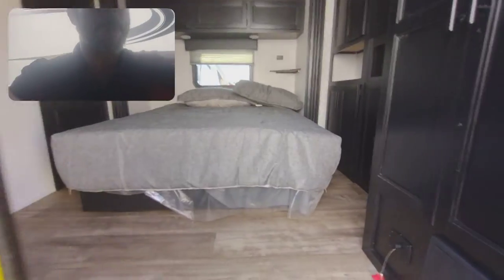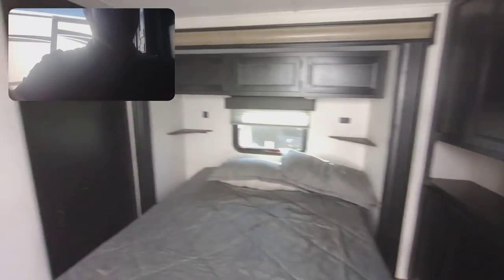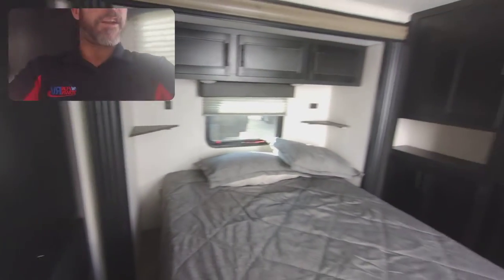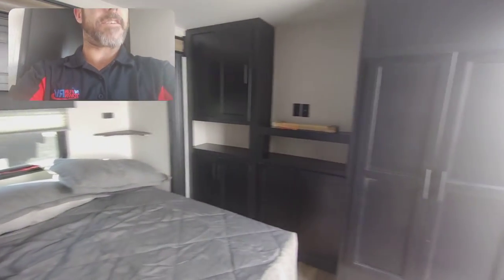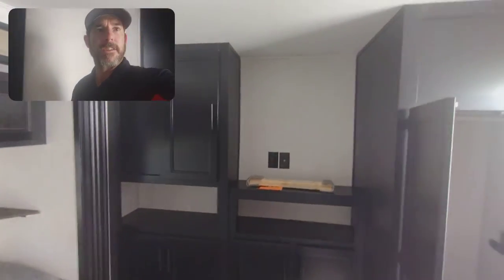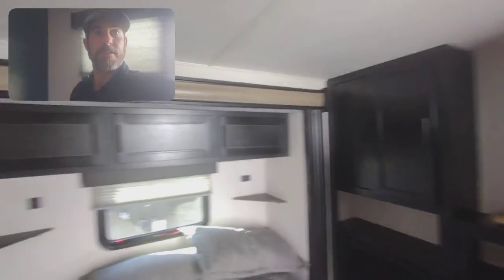Let's go inside. Just going to do some pan views to get an idea of everything in here. Closet space here. Battery disconnect breaker box down below. TV location right there. Overhead storage.